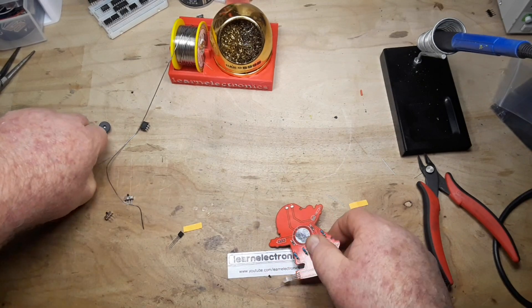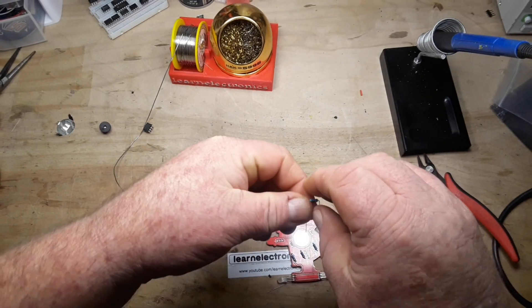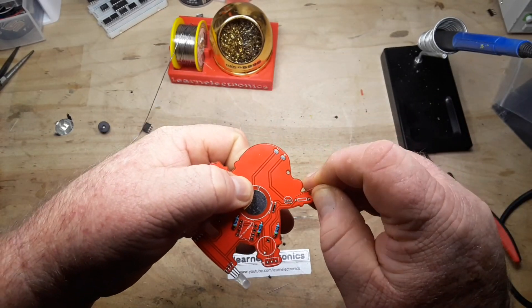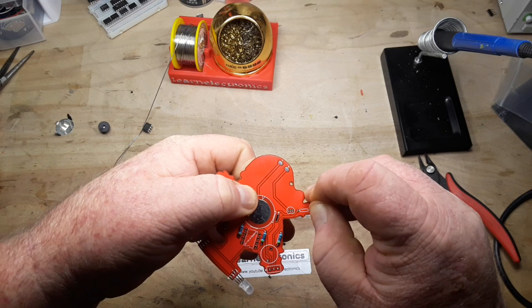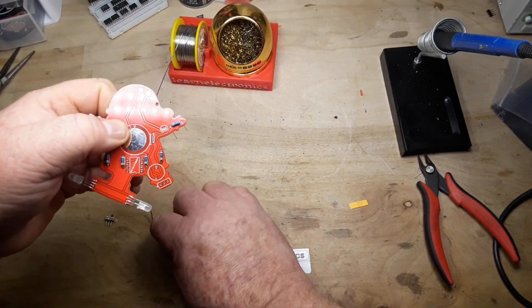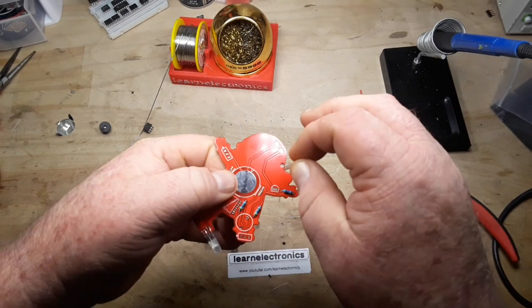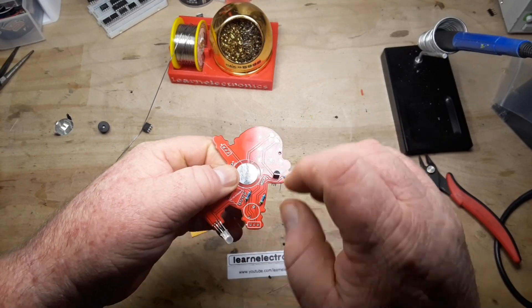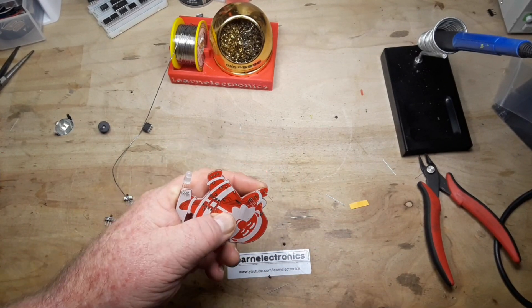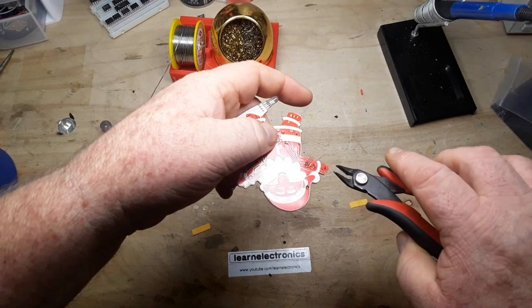Next up we have a 4.7k ohm resistor — it goes up here on Santa's arm. And next to it we have a transistor, this is an S9012, which is a PNP transistor. We'll get those soldered in next. Got those guys soldered up — now we'll cut off those legs.